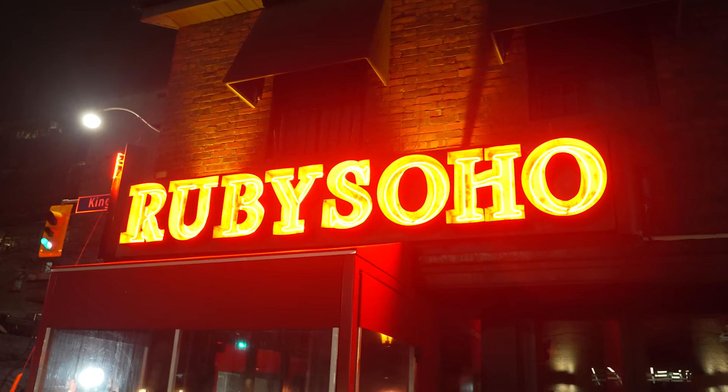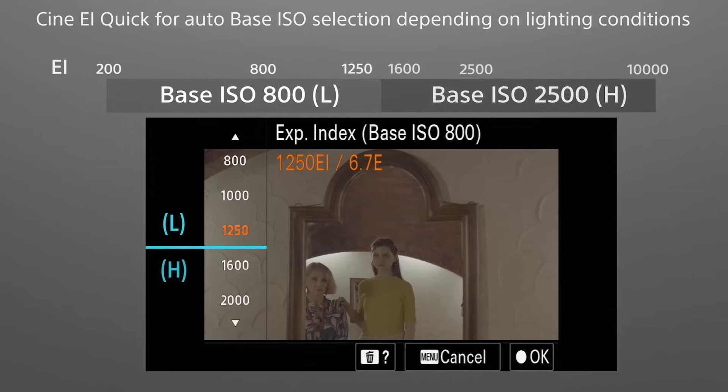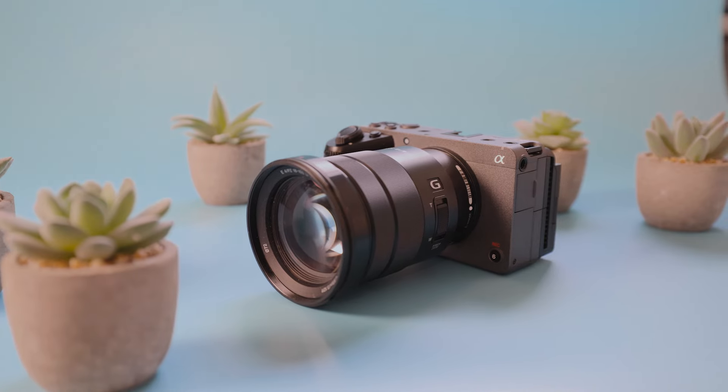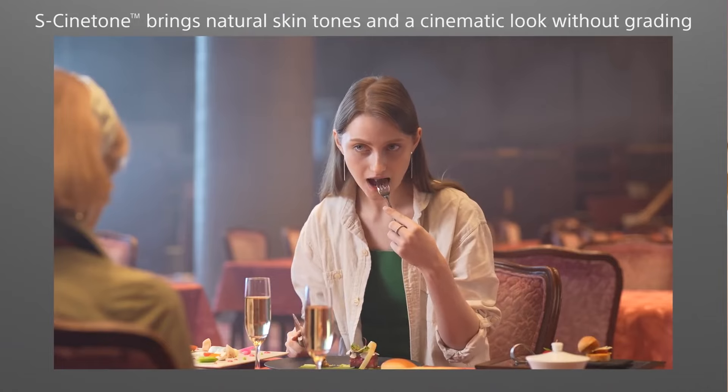Speaking of noise, the FX30 also has a dual base ISO of 800 and 2500, which means you can easily shoot in low light conditions and still get a very clean video. One really unique feature of the FX30 is that because it's part of Sony's cinema line of cameras, it actually gets pro cinema line features. For example, it has Sony S-Cinetone, which gives you a really cinematic look right in camera.